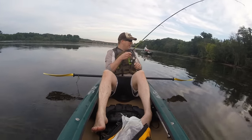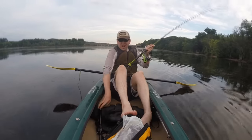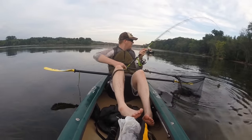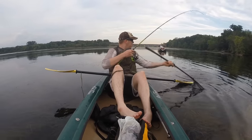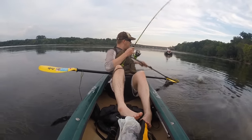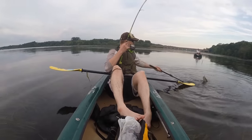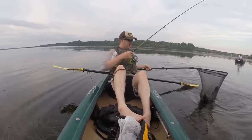I got it. I got it. I brought a net too. Oh my goodness. I should have brought a shovel. Come to daddy. Wow. That's normal.